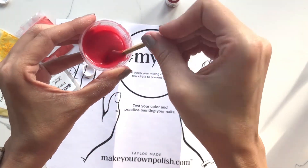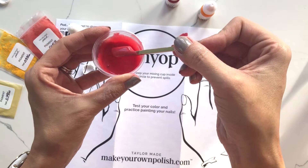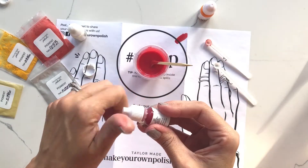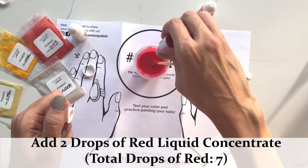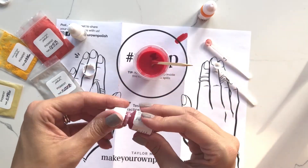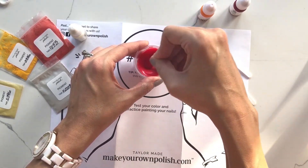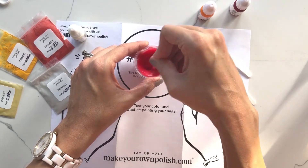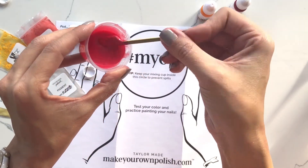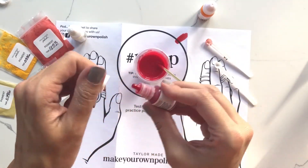That's more of an orange sherbet, which I really like, but it's not the color I'm going for right now — we will be making a color like that soon. I'd like it to be brighter, so I'm going back to my red and adding two drops. I'd normally be completing my recipe card while going, but to speed things along for this video we're going step by step. We recommend keeping tabs on your recipe with tally marks.